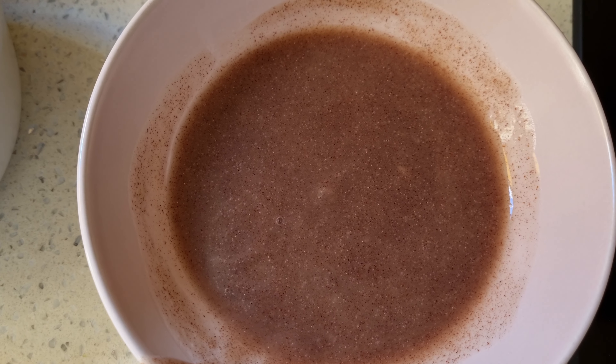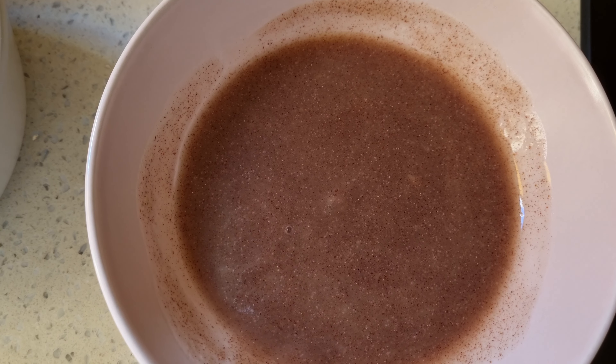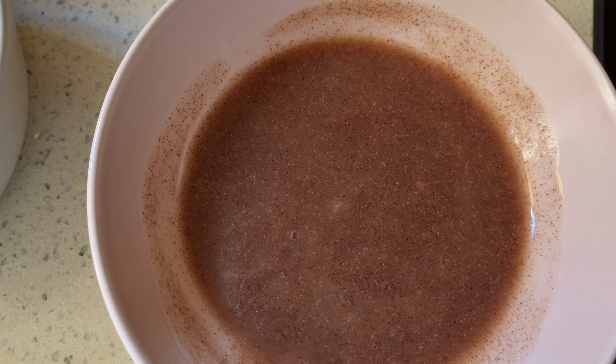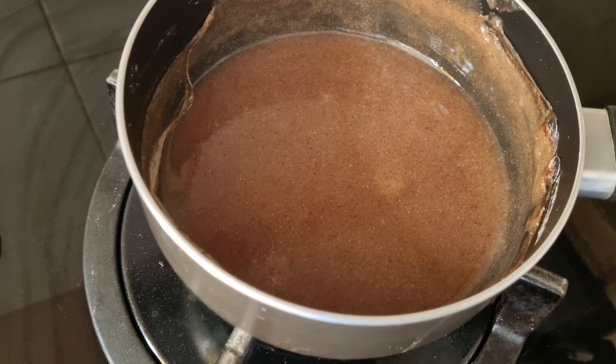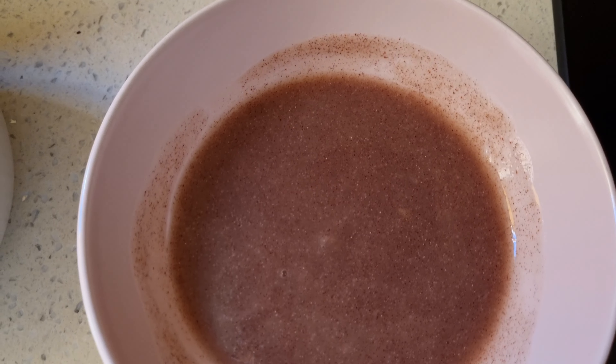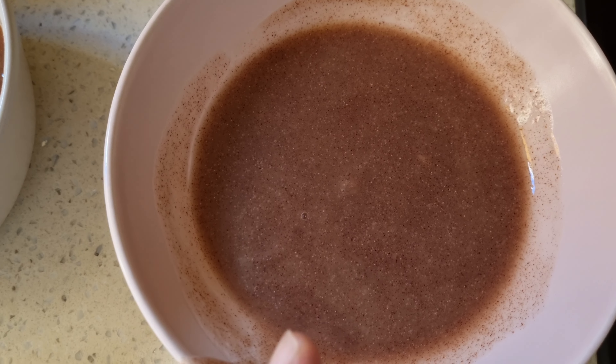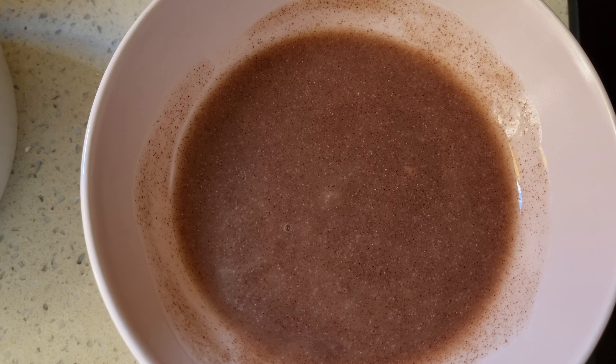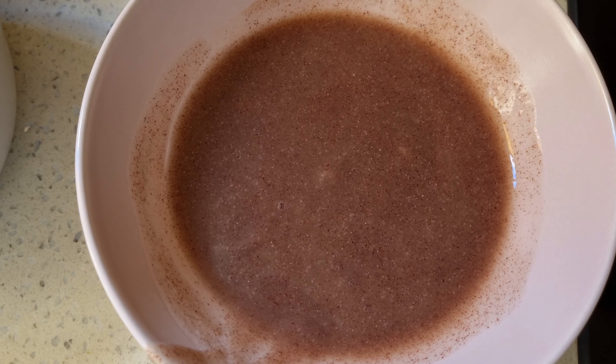All I did was finger millet flour — two tablespoons heaps full with 400 ml, just shy of half a liter of water. Bring it to a boil until it becomes kind of sludgy, then you can mix in whatever you want. For the salt version, you could even chop up some onions and garnish it and it would still make a lovely porridge.